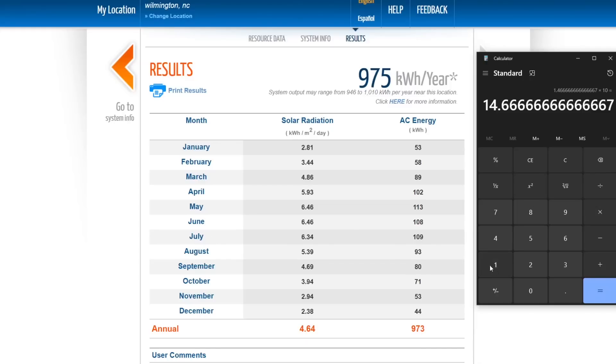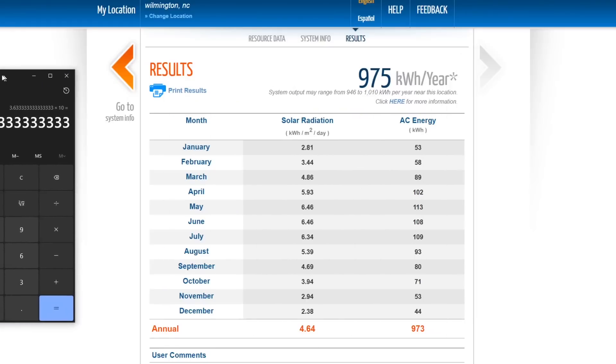Then let's find July. 109 kilowatt hours divided by 30 times 10 — so you'll get about 36 miles per day in July. So that's kind of fun.